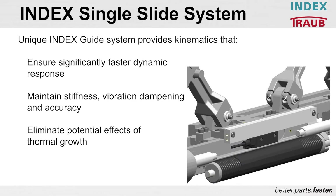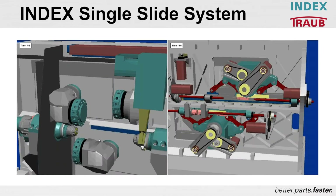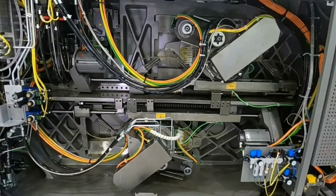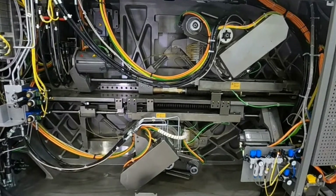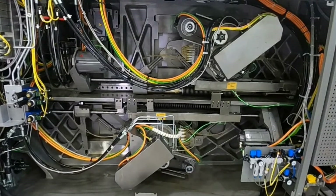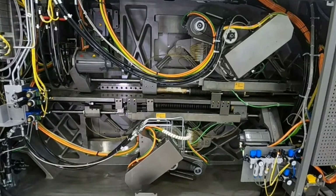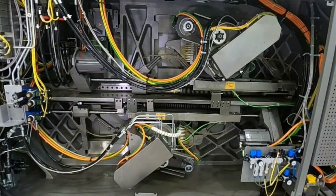The INDEX single slide system is another one of the dynamic features of the C machine. This slide shows a close-up of the scissors mechanism that controls the X and Z axis per turret. The unique INDEX guide system provides kinematics that ensure significantly faster dynamic response because of less movement and fewer moving parts. It maintains stiffness, vibration dampening, and accuracy, and helps eliminate potential effects of thermal growth. This is a broader view of the kinematics per turret — you can see the scissors mechanism being driven by a screw. The back of the machine is very open with very few moving parts to generate the X and Z movements needed.